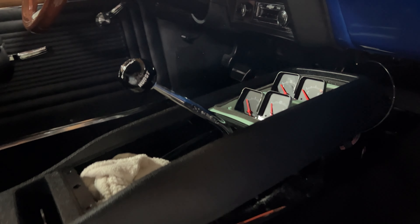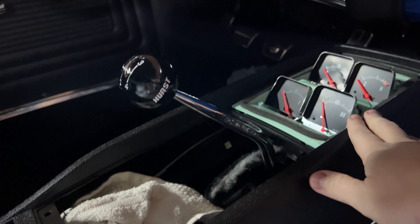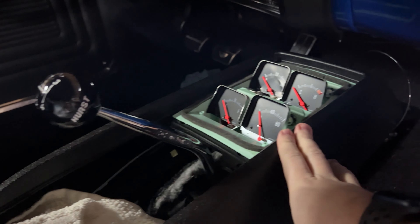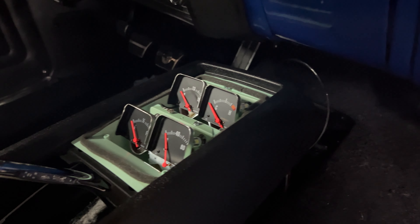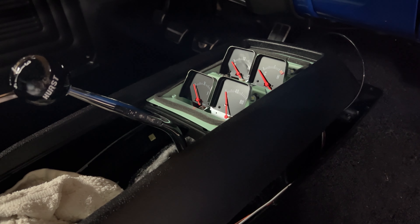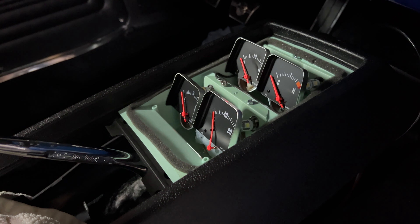When we had the Nova up in Pigeon Forge, we realized that the gauges weren't working. The only one that was working was oil pressure because it's a mechanical gauge that gets pressure from the oil line. We've been working on that. The bulbs were lighting, but the gauges weren't working.